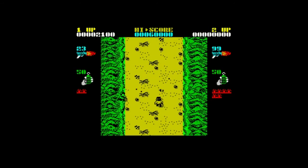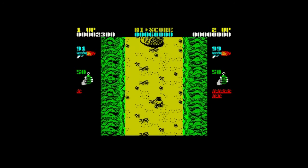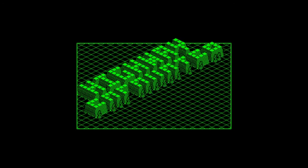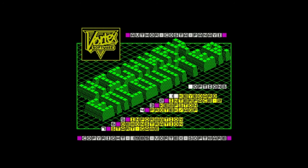Time to move on to the next game. The last game in this part is Highway Encounter by Vortex Software. And Vortex is a game company to be reckoned with on the Commodore 64, because they also created the wonderful Android 2. Android 2 is one of my favorite games on the Spectrum as well, and I'll be able to show you that in another episode.